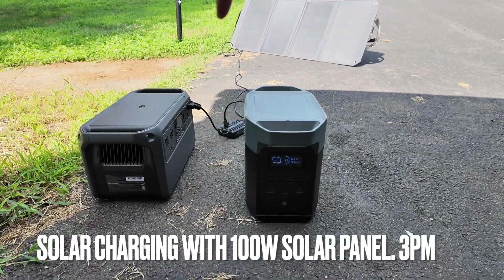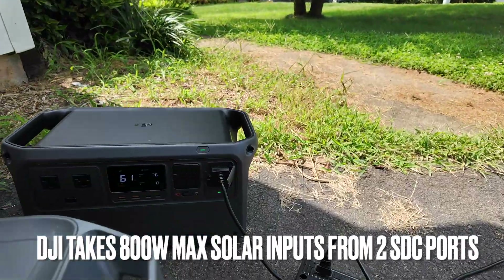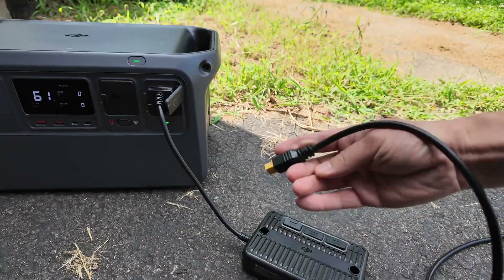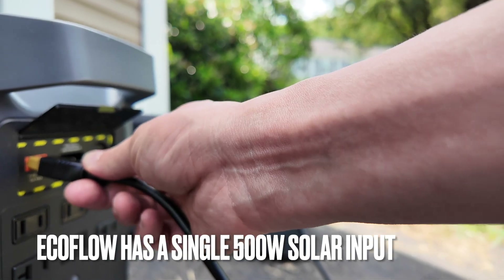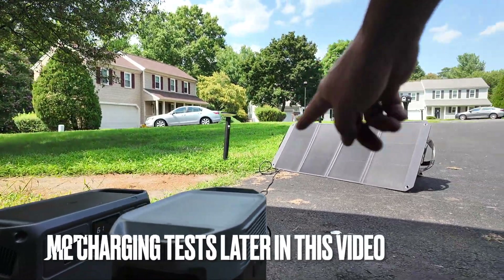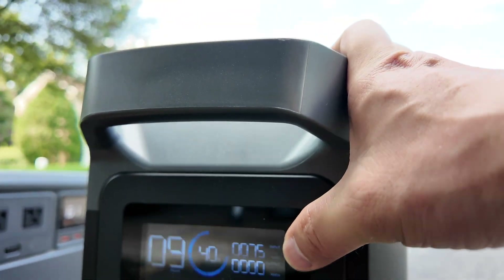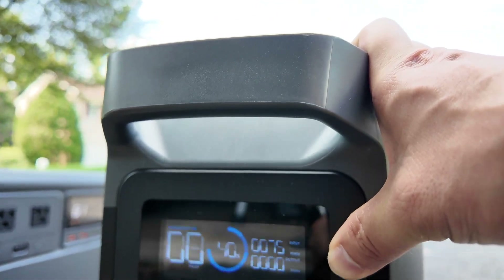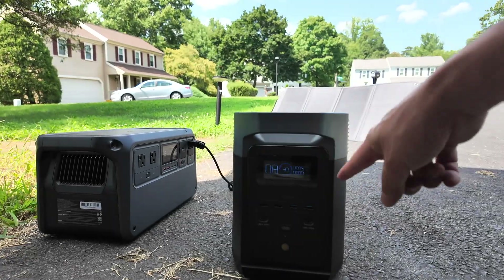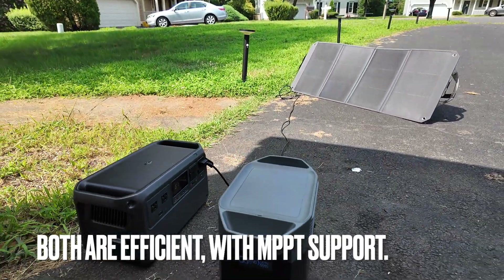Now I'm going to compare the solar input efficiency of the DJI Power 1000 and EcoFlow Delta II. According to the DJI, we're getting 76 watts input. I'm going to disconnect the XT-60 cable and plug it directly into the Delta II — it has only one input, and the solar panel is in the same position. The EcoFlow reads 74–76 watts, so it's about the same as the DJI Power 1000. They both support MPPT — Maximum Power Point Tracking — so both are pretty efficient with the solar panel connected.